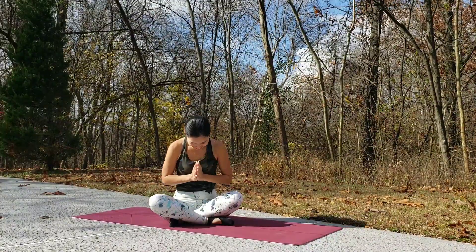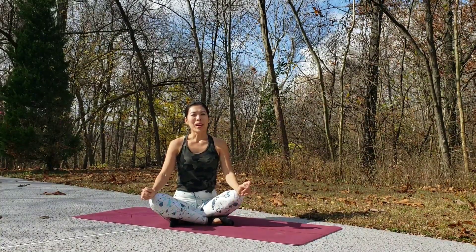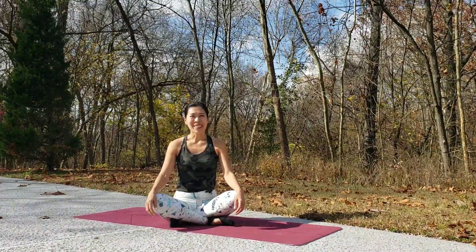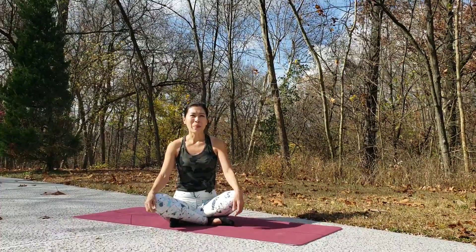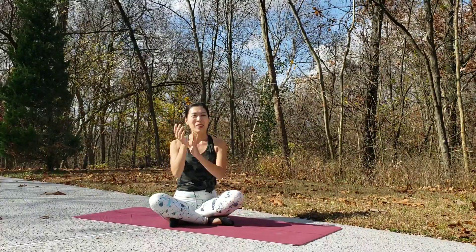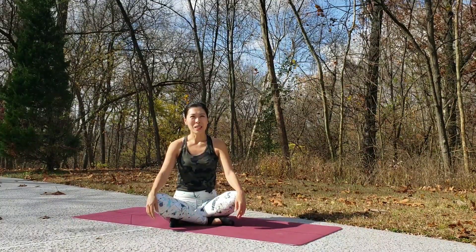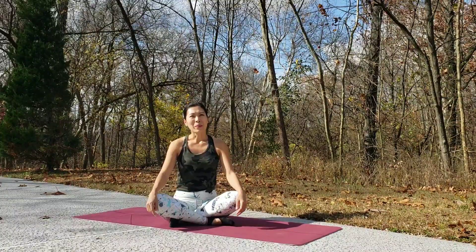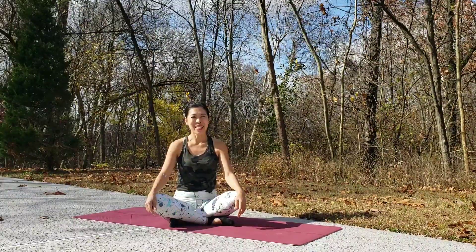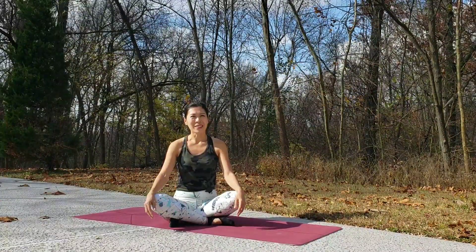Namaste yogis. Welcome back to Yoga with Nelly. Today I'm going to introduce you to a tutorial for a side plank pose. Side plank pose is an arm balance pose and we use a lot of arm strength and especially our wrists. Before you start the side plank sequence today, please warm up your body with variations of sun salutation. Click the link here and warm up — spend 5 or 10 minutes to warm up your body and then let's get started.